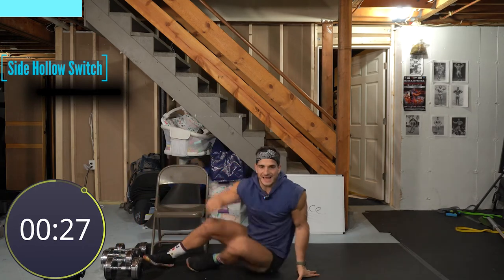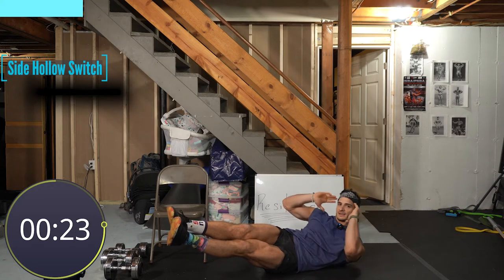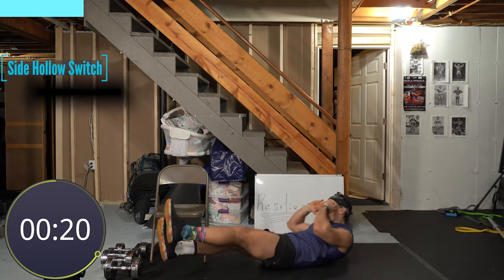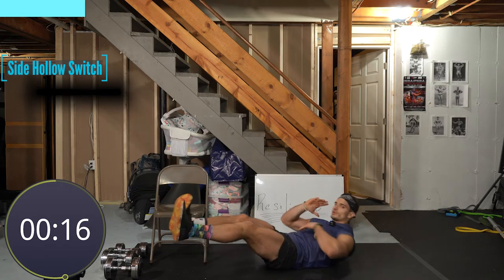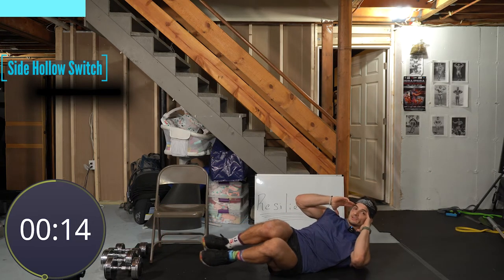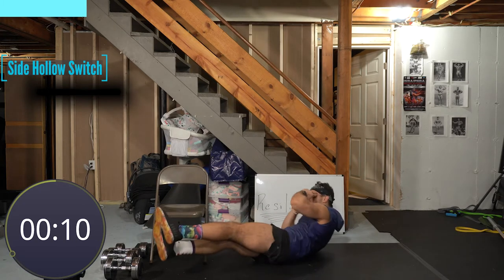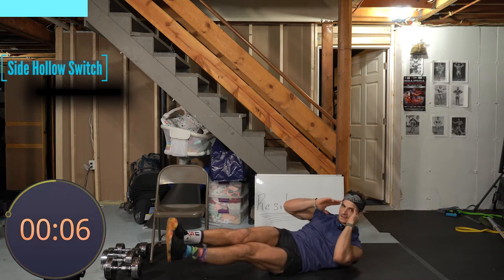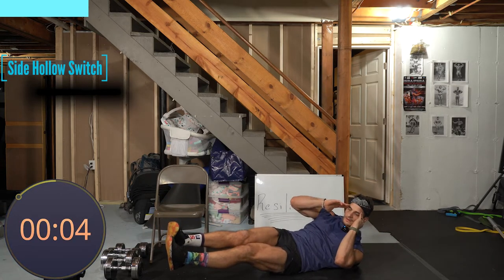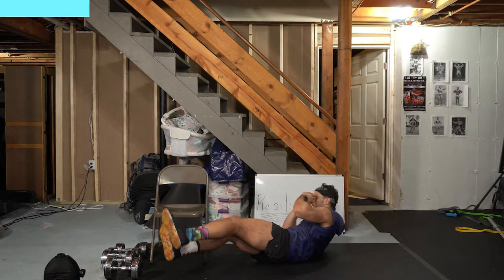We've got side hollow switches. You're on the small of your low back and hips — lift up both shoulders, then switch to the other side. Only use your core to switch. If this is challenging, bend your knees. The key is keeping those shoulders up as high as you can. Ten seconds — five, four, three, switch it up, two, and one. Good job, rest.